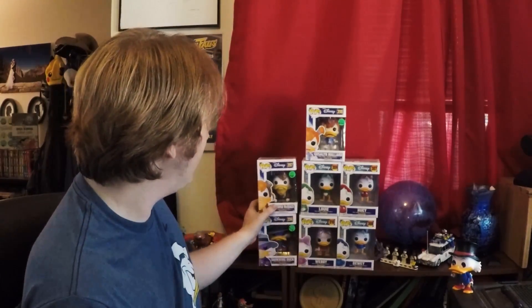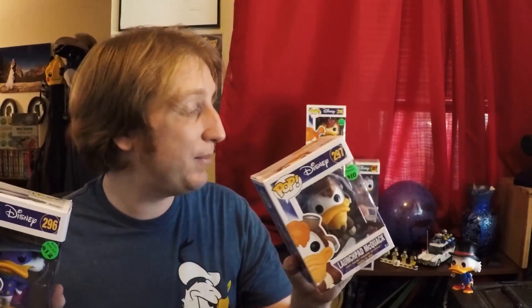Now we don't just have DuckTales. I also made sure to find these, which were actually released sooner. I got these at Comic-Con earlier — I got Darkwing Duck and Launchpad, because Launchpad's in both series. So I knew when I saw that the Darkwing Duck series was out, I was going to have to get Launchpad to complete the DuckTales lineup. Here's my Launchpad McQuack, but let's not open him yet.